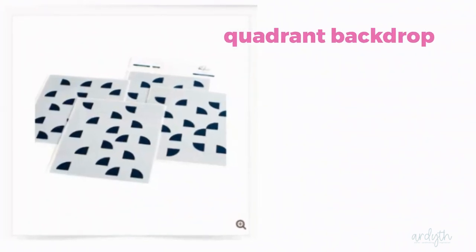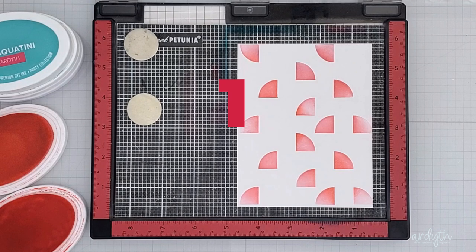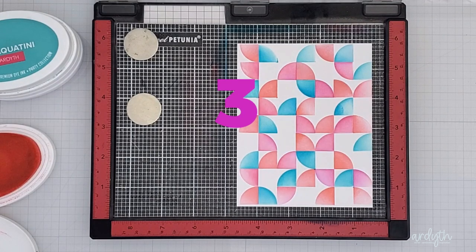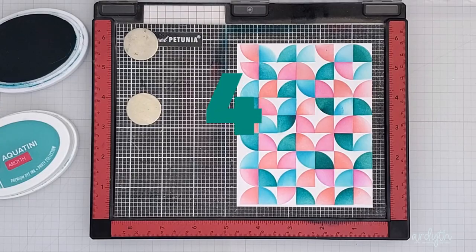Now let's move on to the Quadrant Backdrop. Here it is as intended: layer one, Coral in It's a Girl; layer two, Cummerbund and Fiesta Blue; layer three, It's a Girl in Flirty Fuchsia; layer four, Aquatini in Uptown.